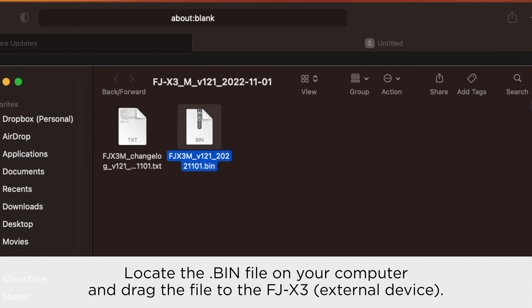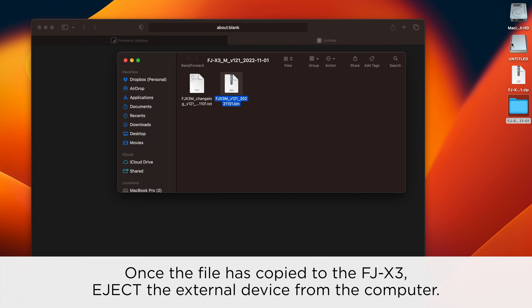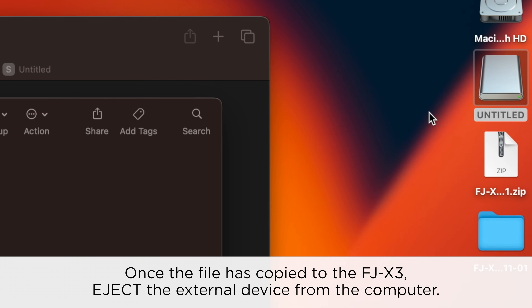Locate the bin file on your computer and drag the file to the FJX3 external device. Once the file is copied to the FJX3, eject the external device from the computer.